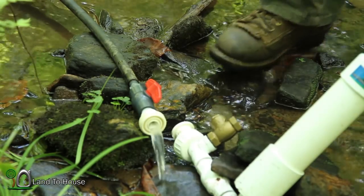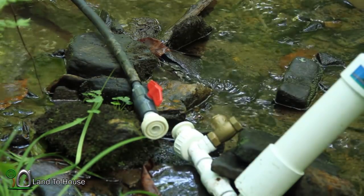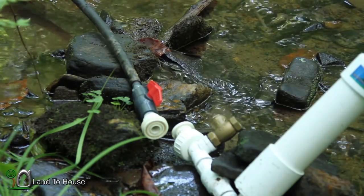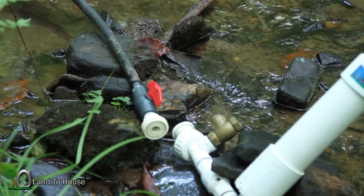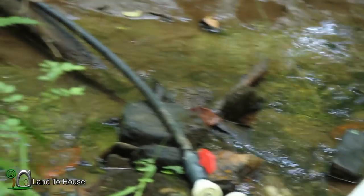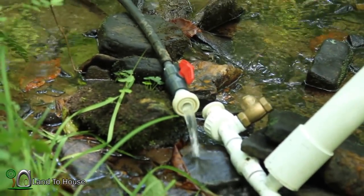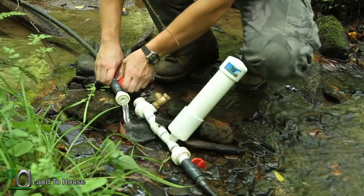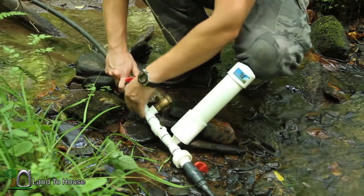Should see some pretty good air bubbles happen. There we go — hitting the air pretty good. That'll probably sputter for a while. Looks like the air is out, we should be ready to go. I'm going to stop this and plug it back up. We'll see what kind of results we get.